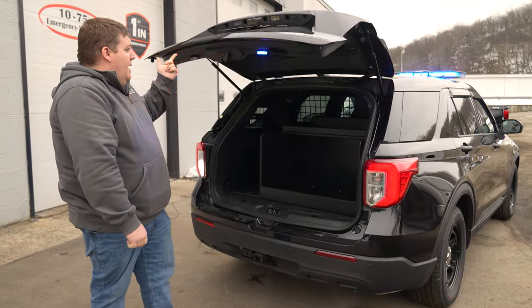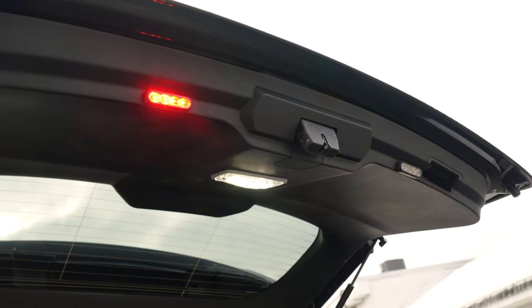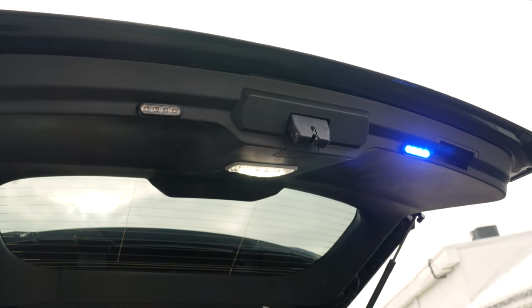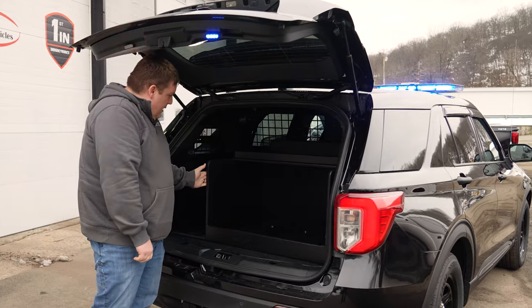Hatch up — the module shuts off through the link, which turns the hatch warning off. M-Powers on the hatch turn on. We also have an organizer for them.